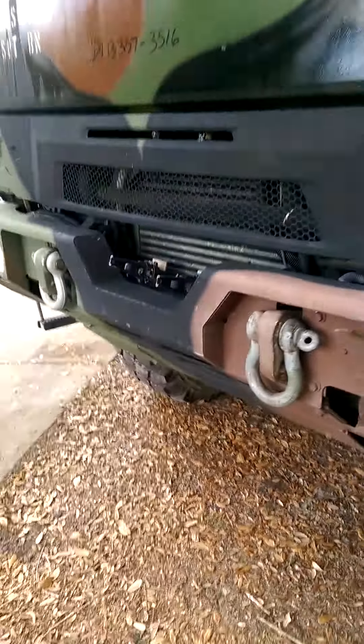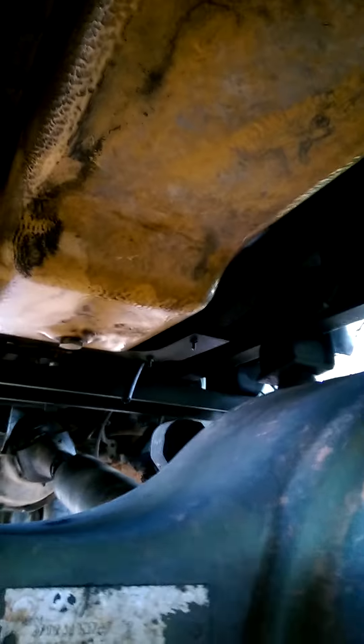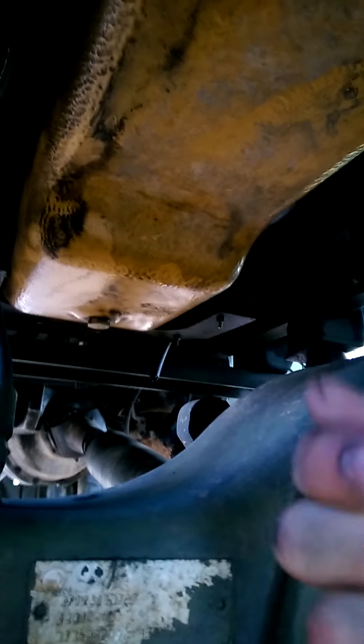I'll show the underneath first before I turn it on. So, there's the oil pan. It's a little bit dirty, but it's not wet. It's just dirty — it's not wet or anything, it's not leaking anywhere.